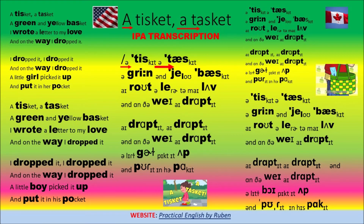A Tisket-a-Tasket, a green and yellow basket. I wrote a letter to my love, and on the way I dropped it. I dropped it, I dropped it, and on the way I dropped it. A little boy picked it up and put it in his pocket.